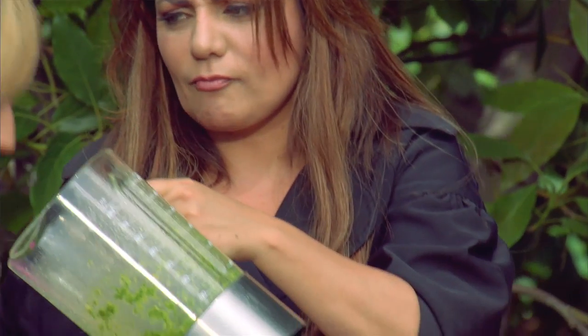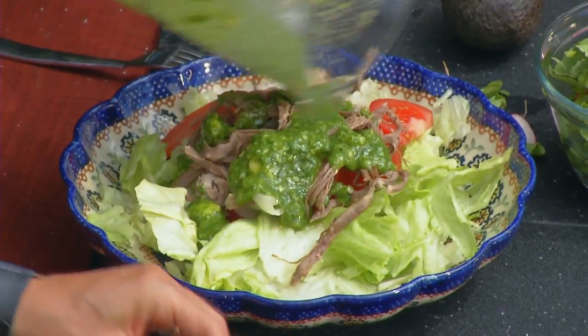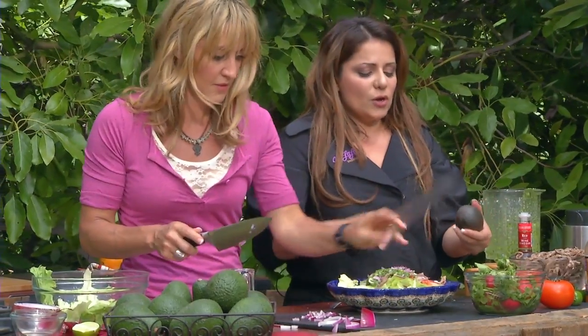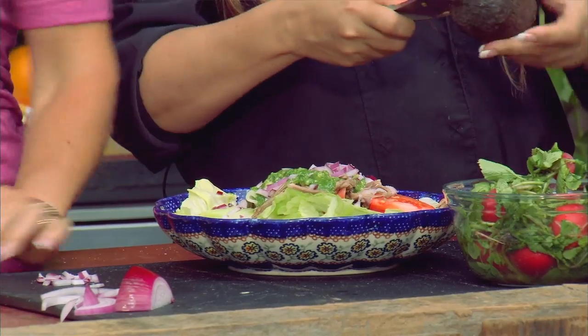You know what's fun about this? With that vinegar in there — wow, coming right in the back of the throat. That's excellent. So we're going to toss this up. Throw those onions in there, and then of course we're going to get some avocado.